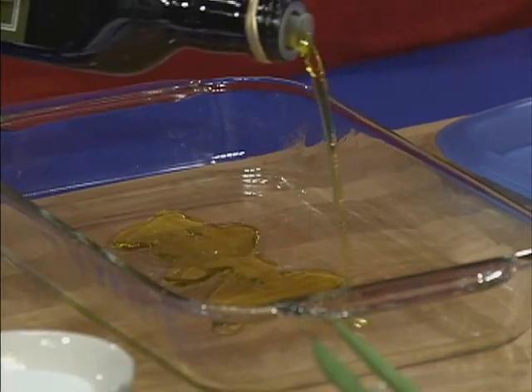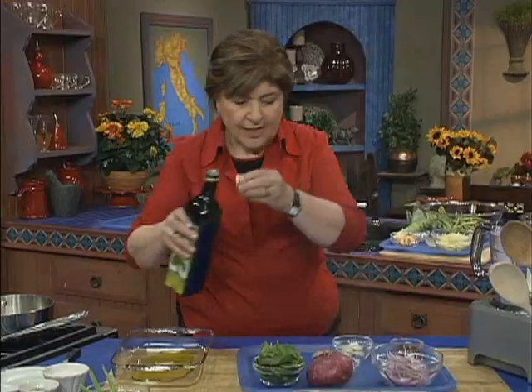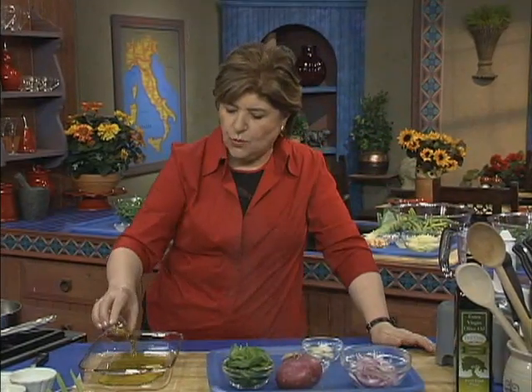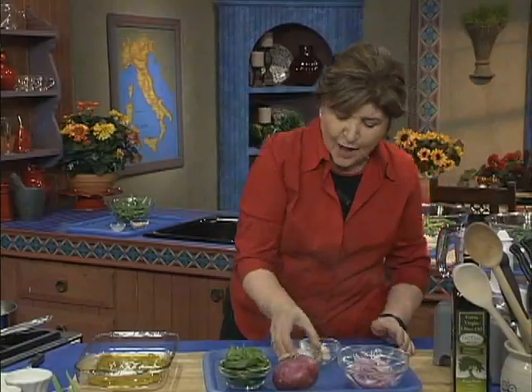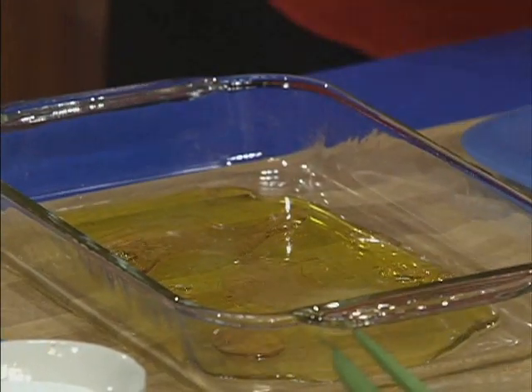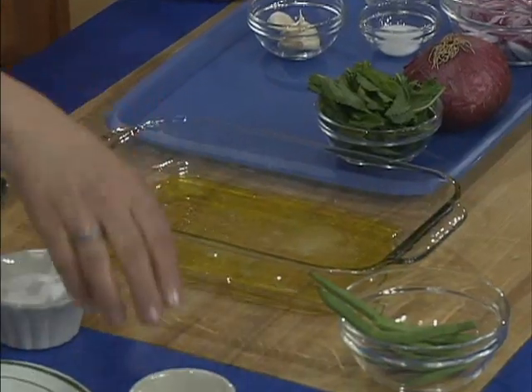A little bit of extra virgin olive oil in a dish. Then I like to add a couple tablespoons of red wine vinegar, or you could use lemon juice if you wanted to. I always give this a little pinch of sugar because Nona Galasso — that was my mother's mother — always added a pinch of sugar to things that she cooked. That's a little trick I use today too. And some salt — some fine sea salt — and a little bit of coarse black pepper.